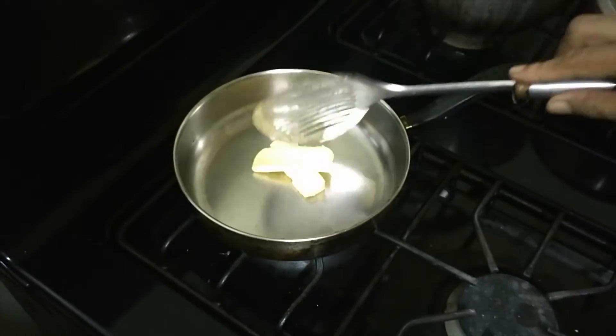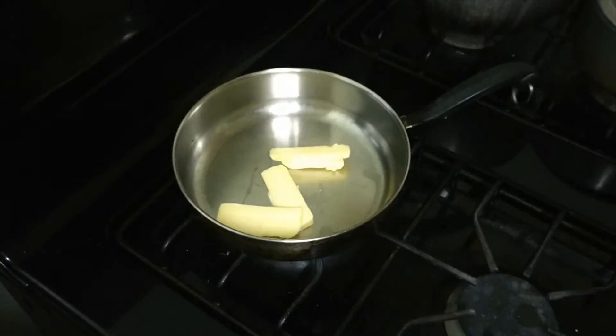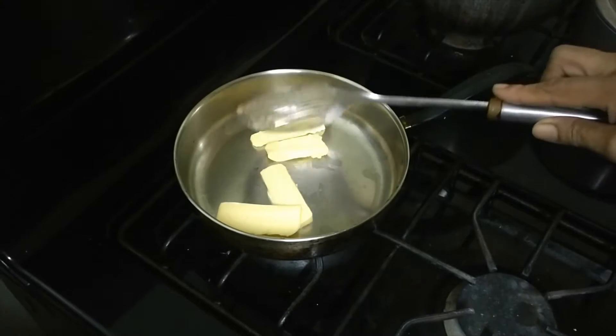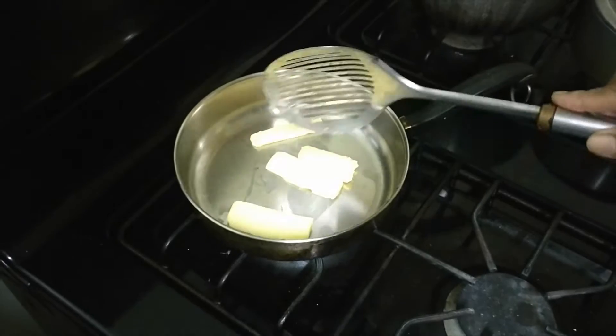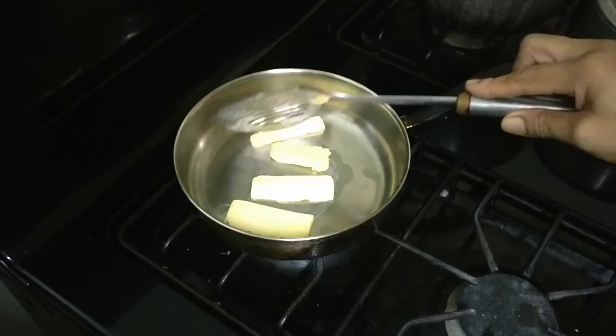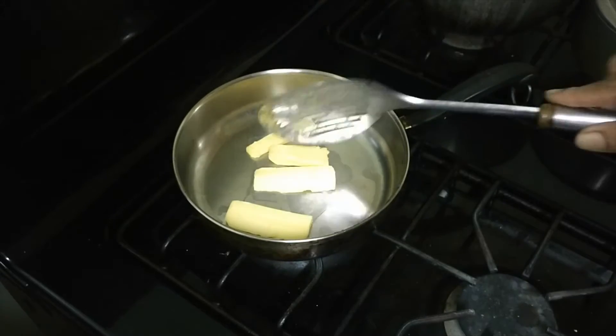I'm going to put some butter in the pan. What I did with the lobster was that I thawed it and I seasoned it overnight and put it in the refrigerator — just seasoned it with some onion, a little salt, and a little garlic.